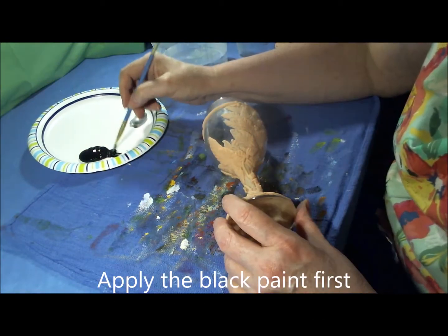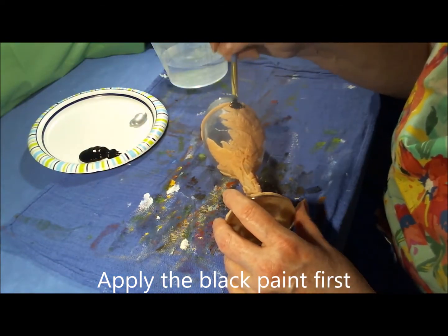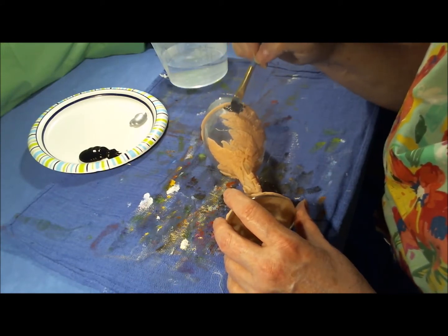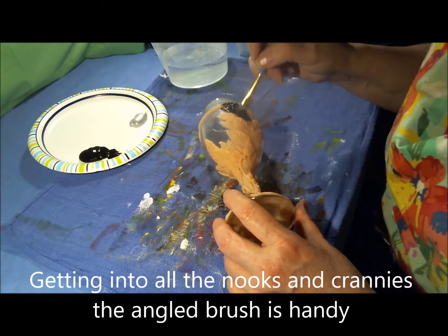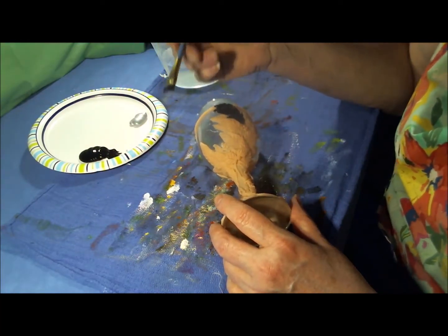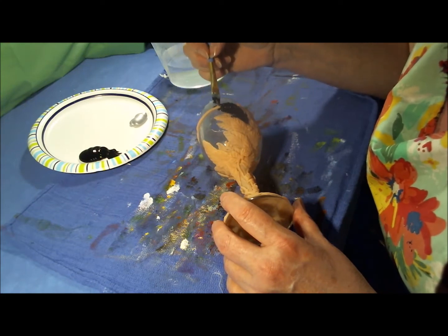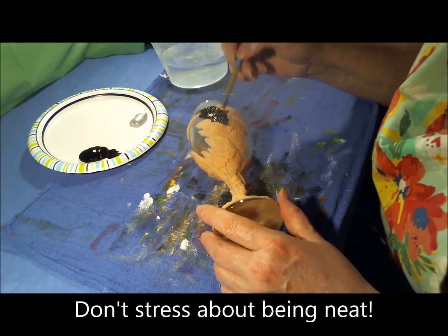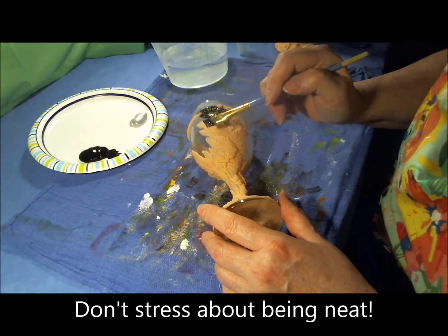We're just going to apply a good layer of black paint over all the clay surface, getting into all the nooks and crannies. Now as you're painting, you might get sloppy like me and paint on the glass. Don't worry about it. Don't worry about being neat. Remember, this is a hobby and it's supposed to be fun.